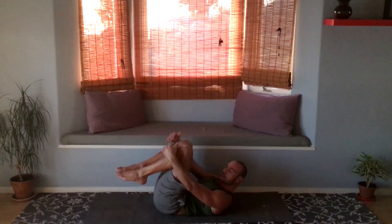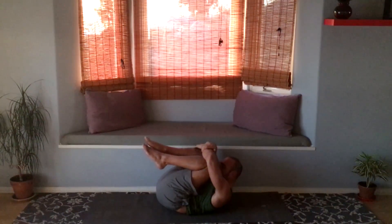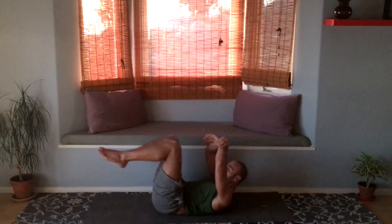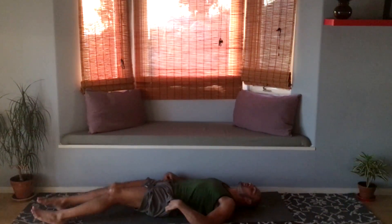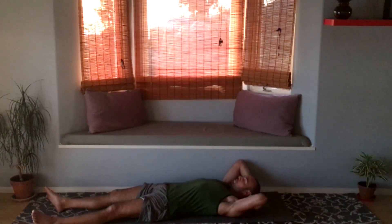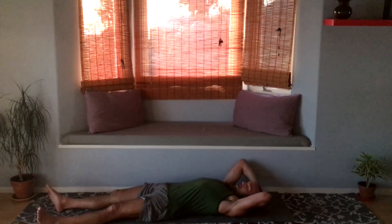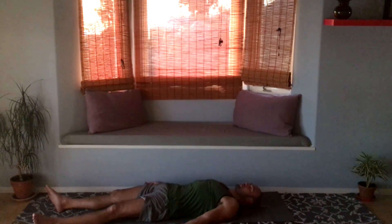Now hug your knees in, squeeze yourself into a tight ball, and exhale — let it all go. Straighten your legs and arms out however you like and let's rest in shavasana. A trick to make your head more comfortable: interlace your fingers behind your head, pull your head away from your body to lengthen the neck, then set it down. It's a nice way to lengthen the neck.